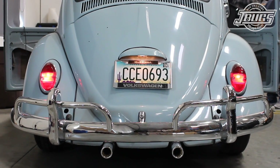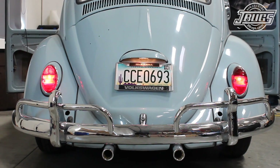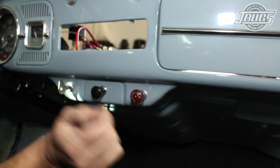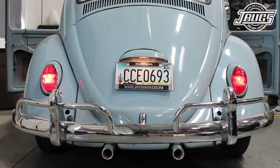Operating the left turn signal, the lights on the fenders turn on but don't blink. We have the same issue with the right turn signals. Pulling the emergency flasher switch, the light on the knob comes on and the relay buzzes. The lights turn on on the fenders but nothing blinks. This tells us that the flasher relay is bad, which isn't uncommon.